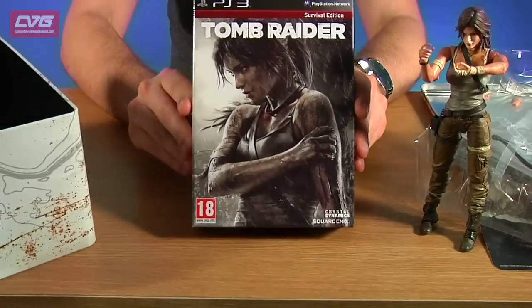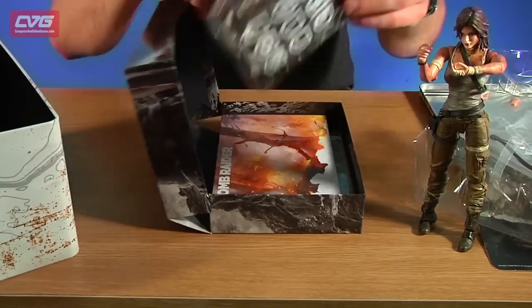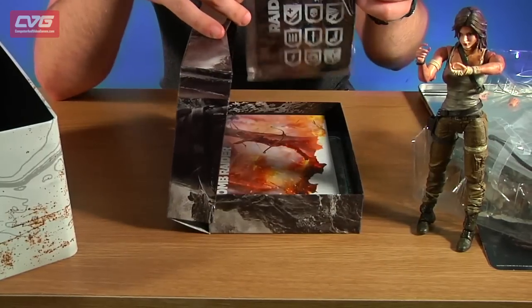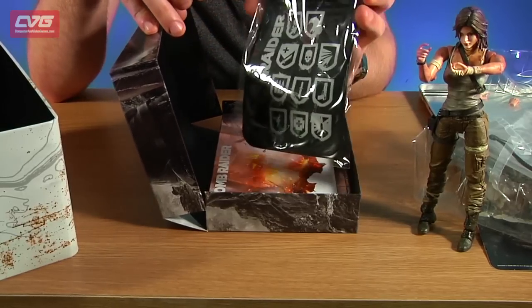This is the PS3 version, so we get the PS3 edition of the game, and in this nice box here there's a little Tomb Raider pouch — I guess you could put money in there, maybe your phone, something like that.